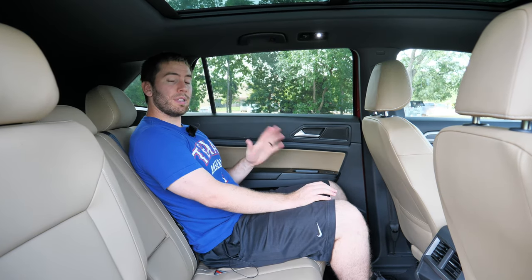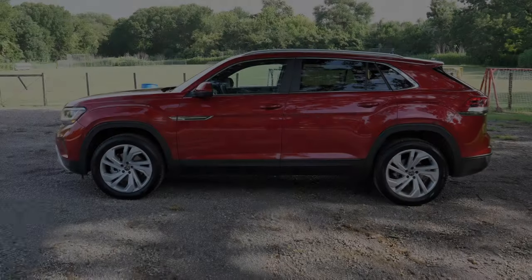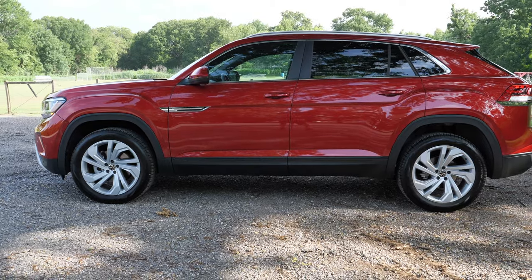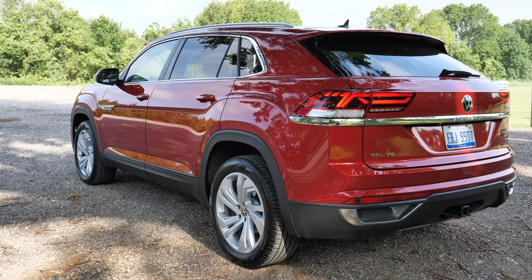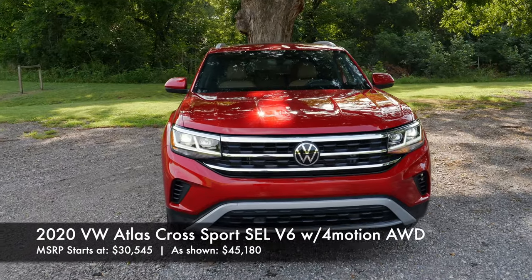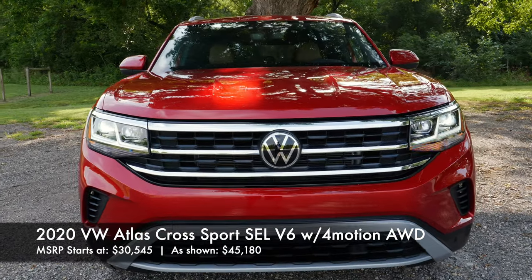The only complaint is that this is a $45,000 vehicle, the back seat is a big perk, but this upper portion is hard-touch plastic. Now, this Cross Sport is a little bit shorter and a little bit lower than the actual Atlas, but it is still a pretty large and very spacious vehicle. There are eight different trim levels, but we have the SEL V6, and I'll primarily talk about that.